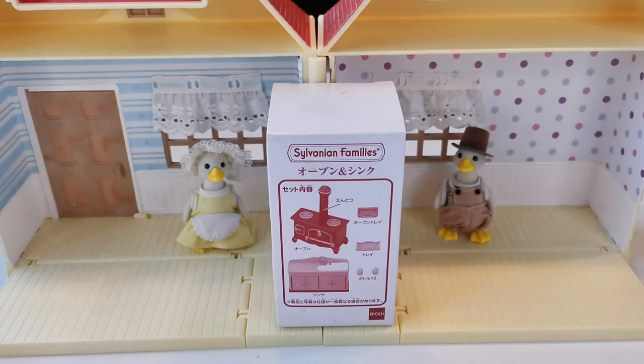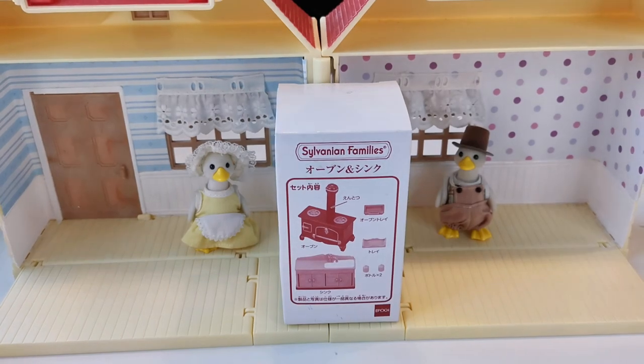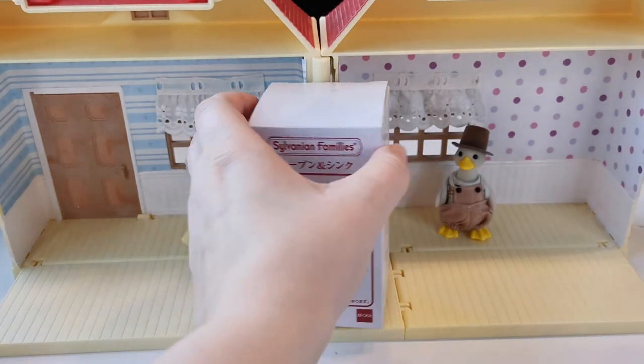Hi and welcome to today's video. Today I have a Sylvanian unboxing and I'm going to unbox the little set that you see right here. You can see it has a bit of a strange box — this is what I think they call a replacement set.